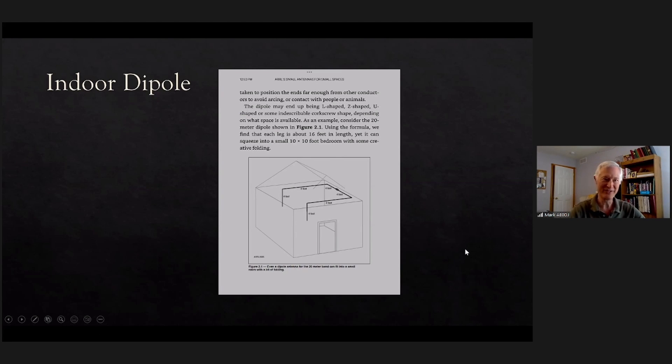This is from that book I was showing — it talks about an indoor dipole and shows how you can put one in a room, fold it in unusual ways, and it will still work. It changes the propagation characteristics somewhat; I suspect you get some cancellation and various other effects. But it said you can do it, so I thought okay, that's neat.